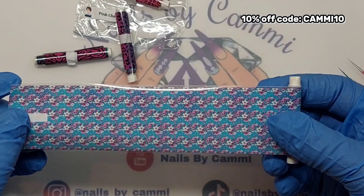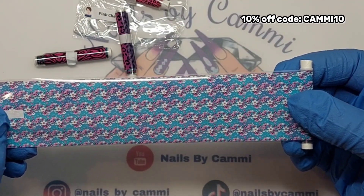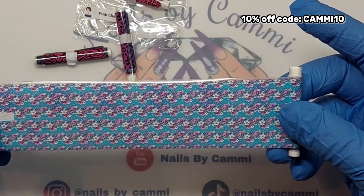Then we have Blossom Trail. It is blue with small little white and pink flowers — it's very cute. It looks like there is some purple on here too. That's cute.